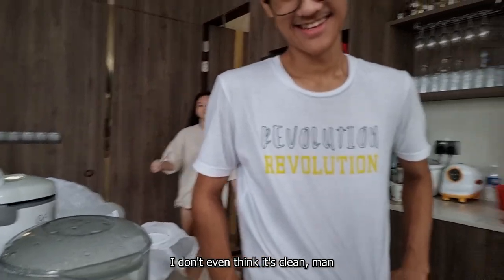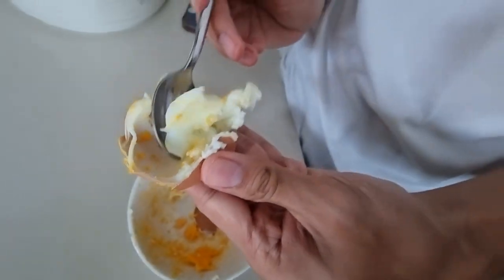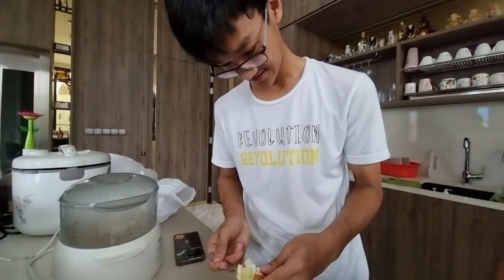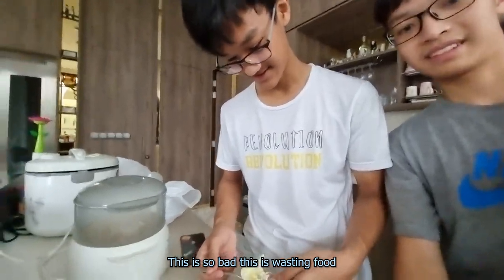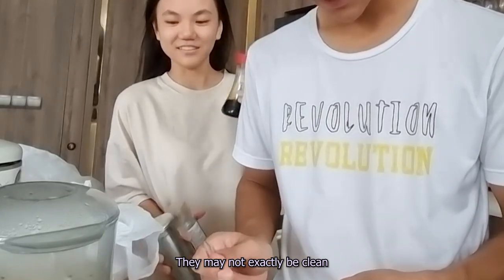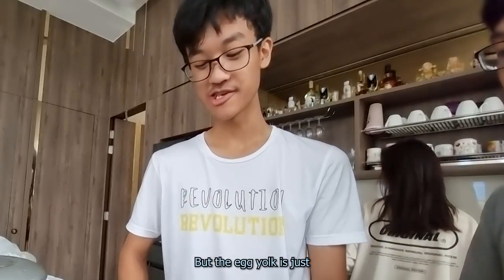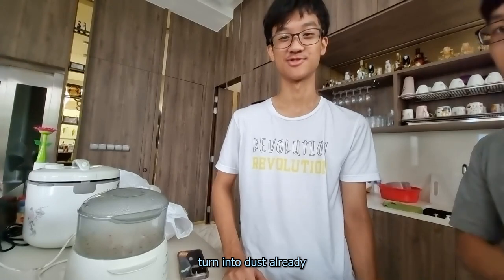So this man is gonna try this egg. I don't even think it's clean — it flew all over the microwave. Can I get some soy sauce and pepper? This is so bad, I thought this is wasted. The egg white is still okay, but the egg yolk is just done into dust already.